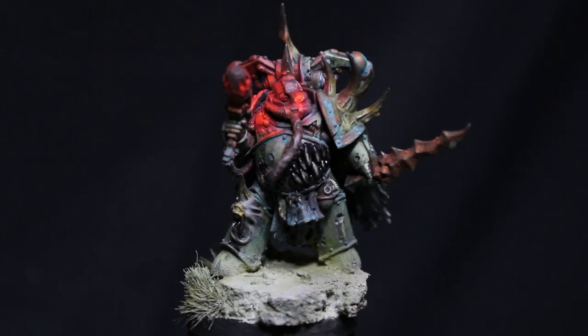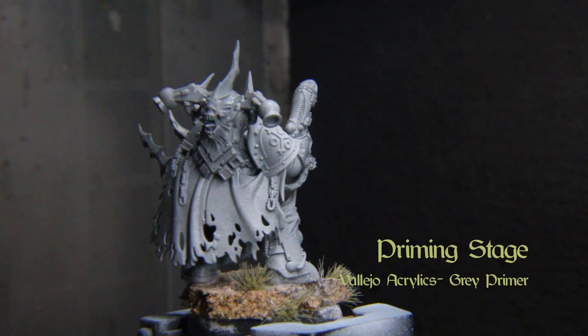We are Luminous Figure Painters. Welcome — this is the second in the painting tutorial series dedicated to the putrescent legion of chaos space marines known as the Death Guard. Today I'll show you how to paint a plague marine of the Putrid Choir Victorium, the Rotting Cacophony. Let's light our lamps and grab our brushes.